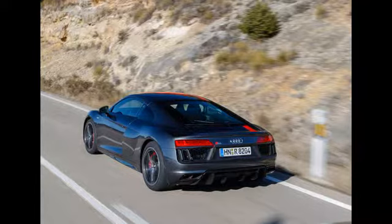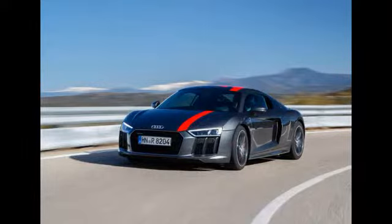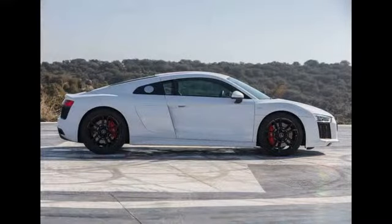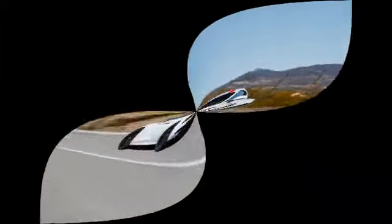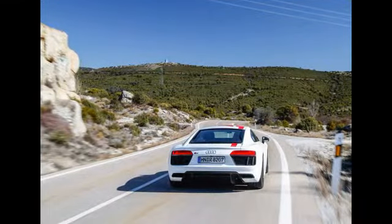Considering it's hardly the hardcore mechanical makeover you'd expect of a car aimed at purists, elsewhere the car is identical to the standard model. That means it's essentially hand-built at the brand's Böllinger Höfe facility using plenty of aluminium and carbon fibre reinforced plastics in its strong and relatively light Audi Space Frame construction. Like the Quattro, the RWS gets an aerodynamically sculpted underfloor, while the suspension is by double wishbones all round. Our car was also fitted with laser LED headlamps, which promise a main beam range of 600 metres — twice that of the normal setup.